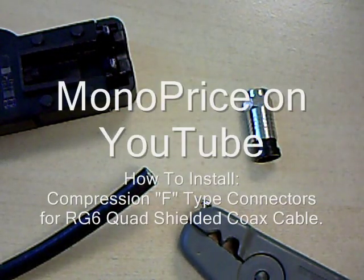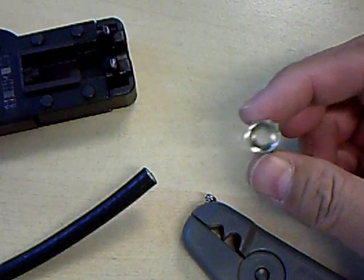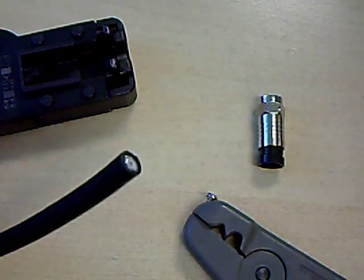Hello, welcome to another edition of Monoprice on YouTube. Today we're going to show you how to attach a compression type F connector to a quad shielded coaxial cable.